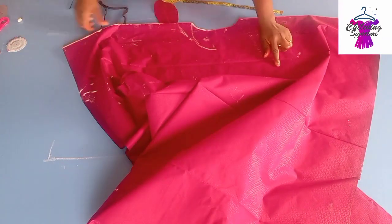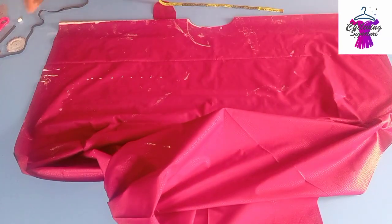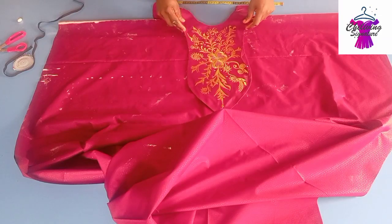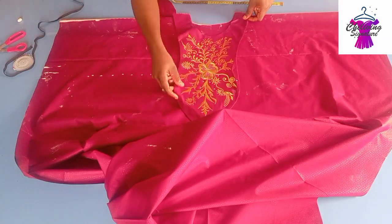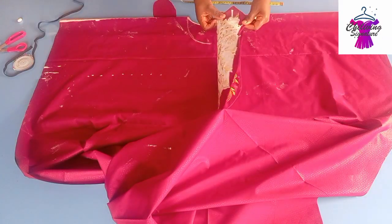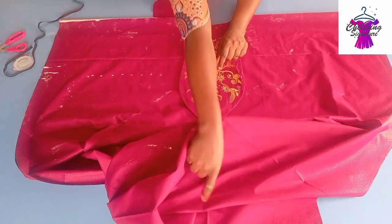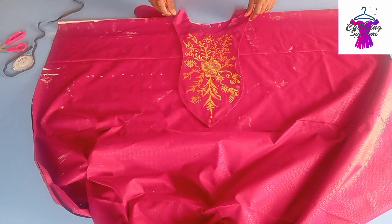Open it up this way — you can see the neck we have here is the back panel neck. Remember I showed I haven't cut it open yet. For the front it will look this way, so I'll be deepening my neck depth at the front. I find the center part by folding it.